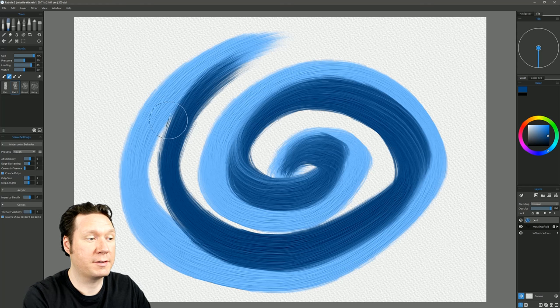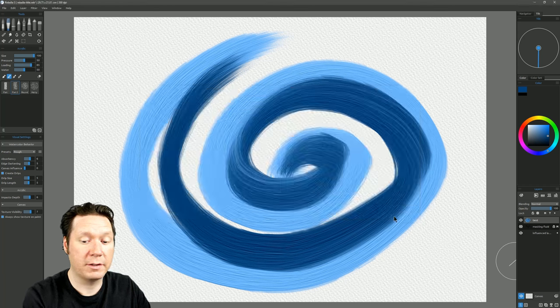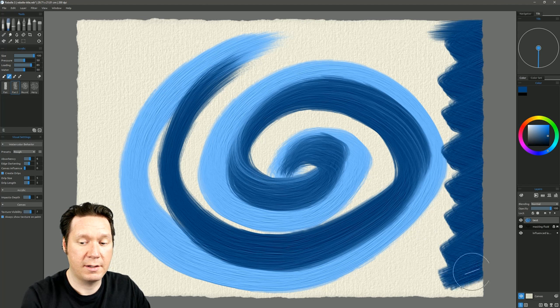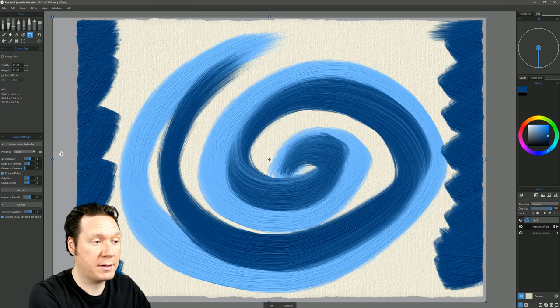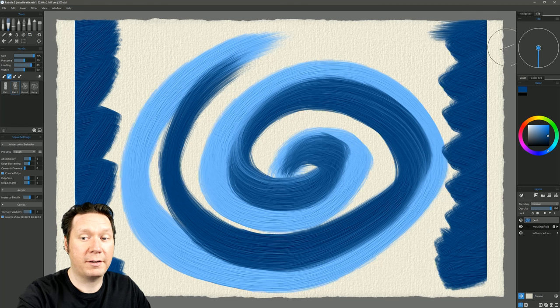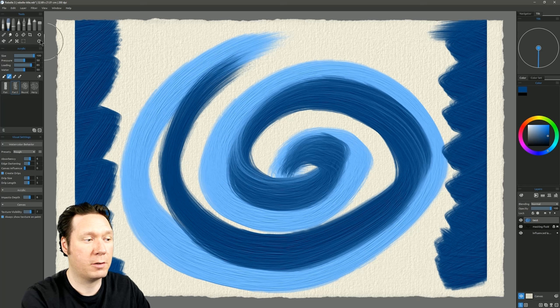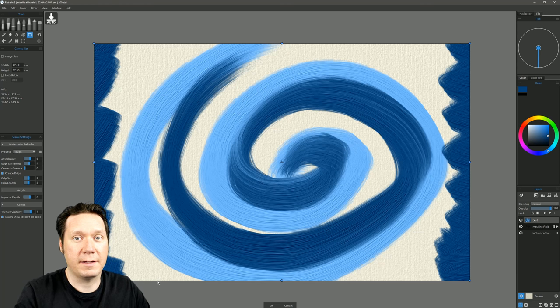One of the most interesting features of the crop tool is using it with deckled edges. Switching to the handmade paper with rough edges, painting near the edges, then using the crop tool to expand gives a still-rough edge. However, paint near the edges can get cut off, so determining your canvas size is probably best done at the beginning of the painting process, not near the end. The crop tool works best for making the canvas smaller.